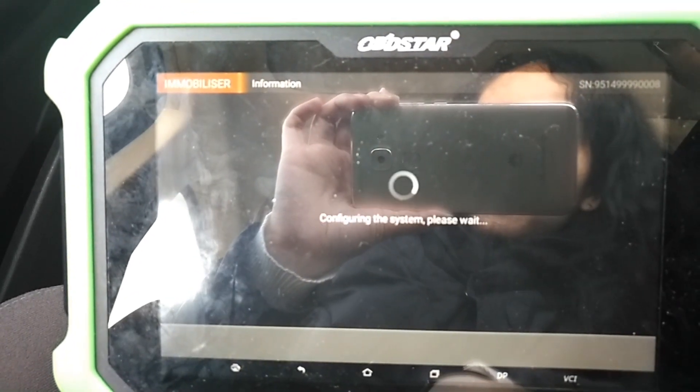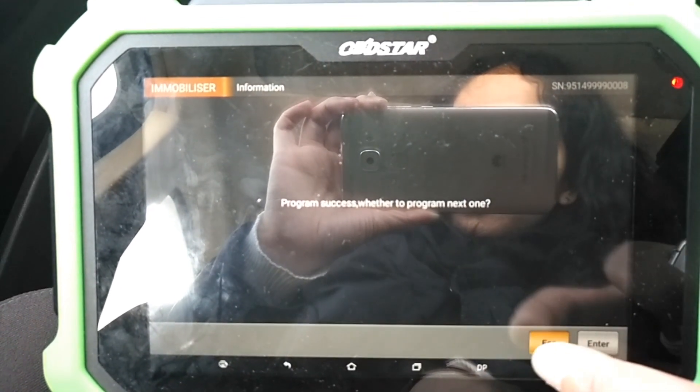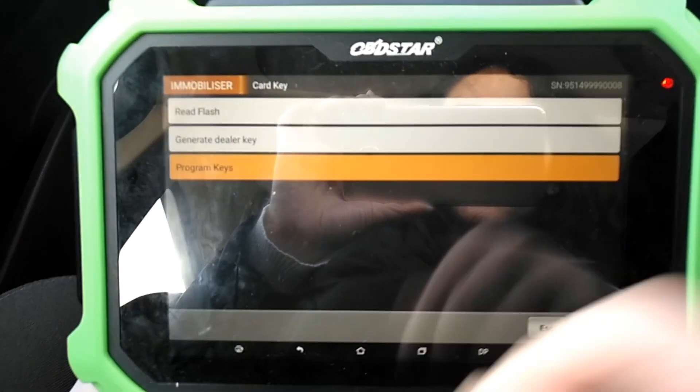Now we just need to program two keys. So now finish.